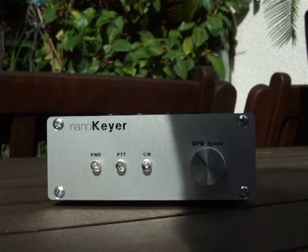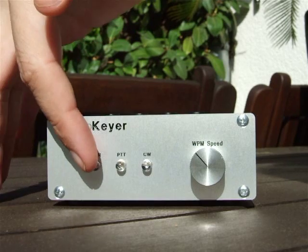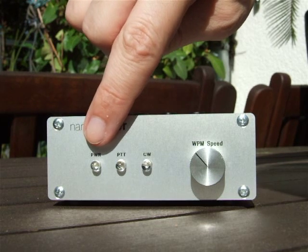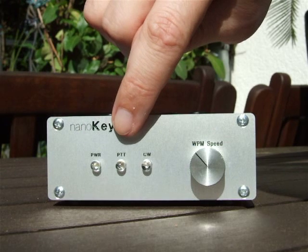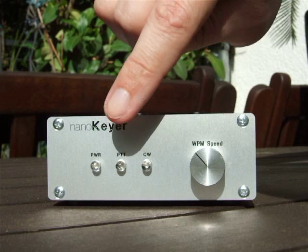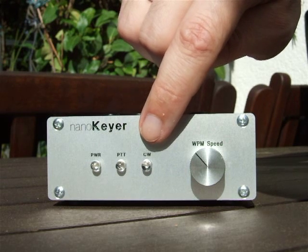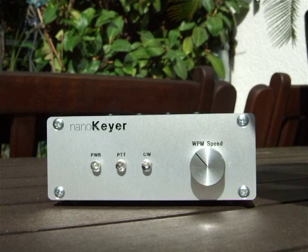Hi folks, this is the NanoKeyer. You see three control LEDs here. This one is the power LED, which is transparent but lighting green. The PTT LED which is lighting in red, and the CW LED which is flashing in the rhythm of the CW signs — that one is blue in this case.